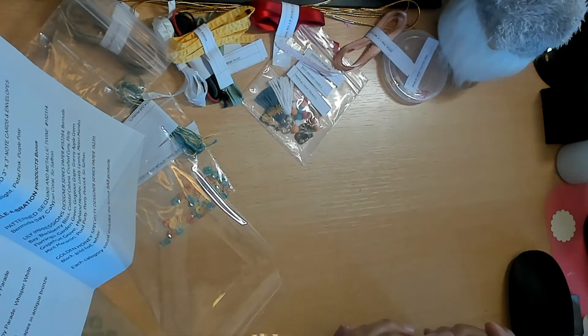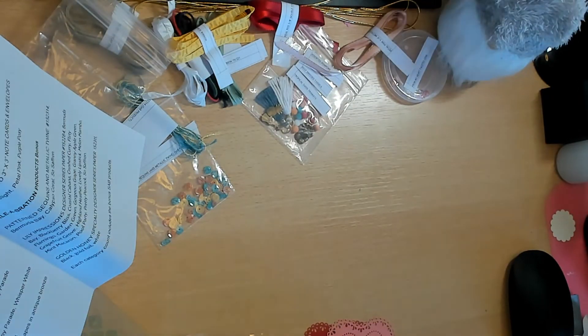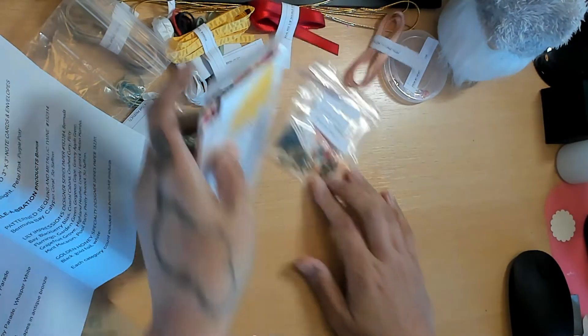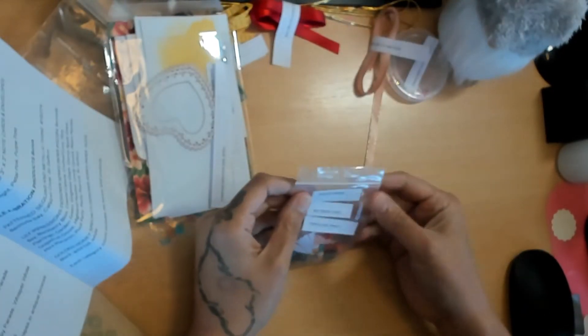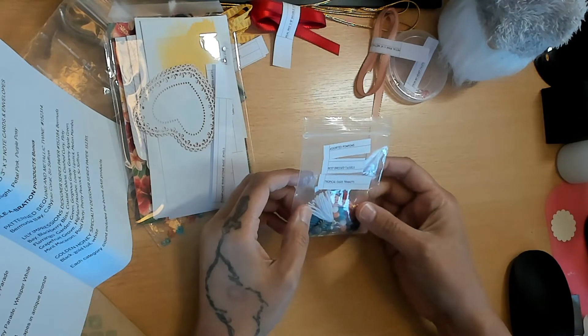The share is really nice because sometimes stuff looks horrible in the catalog but when you get it in real life it's amazing, and vice versa. When you do the shares, you can actually touch and see the items. Now we have the Assorted Pom-Poms, Best Dressed Tassels, and Tropical Oasis Trinkets.